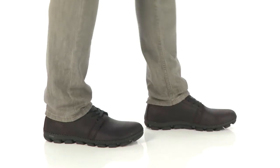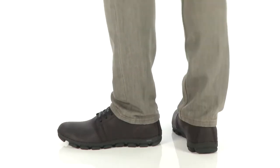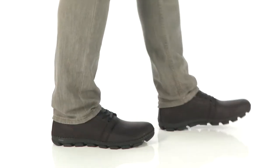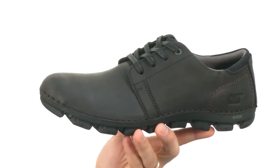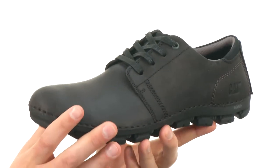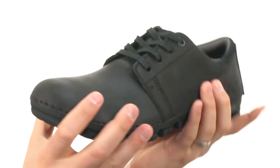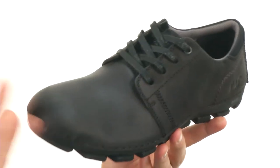Hey everybody, my name is Richard and this is the Mitigate, it's from Caterpillar. Now these have a full grain leather upper with a really solid construction. It's got a cement and machine sewn design, so that way it's gonna give you amazing durability and an awesome flex right away.